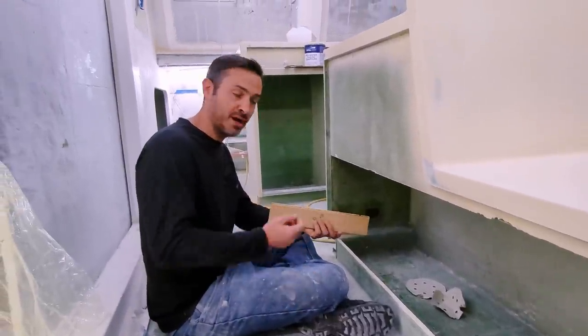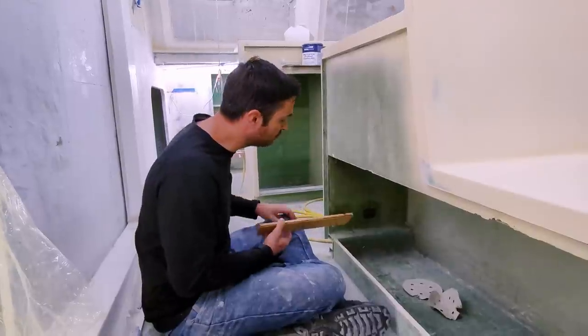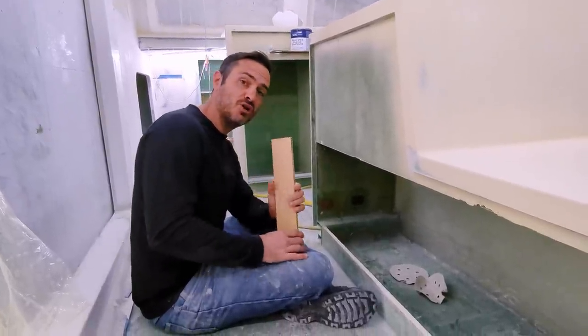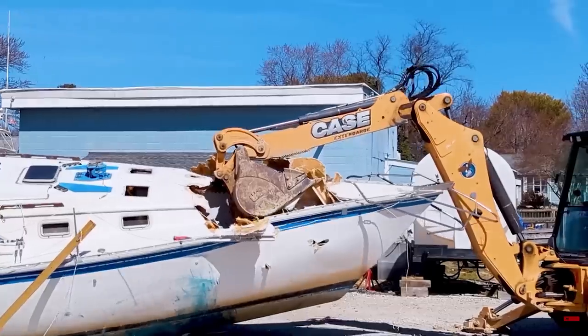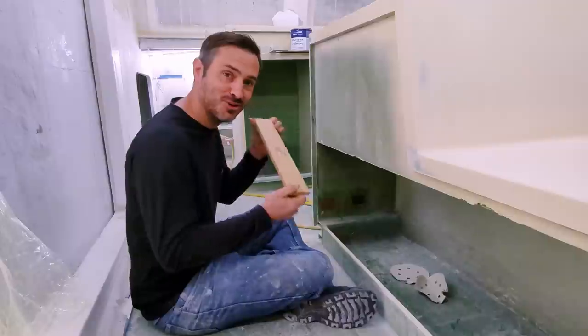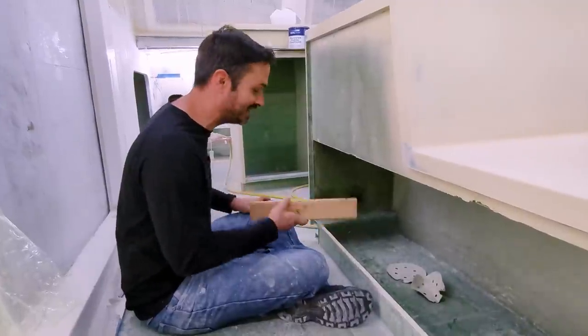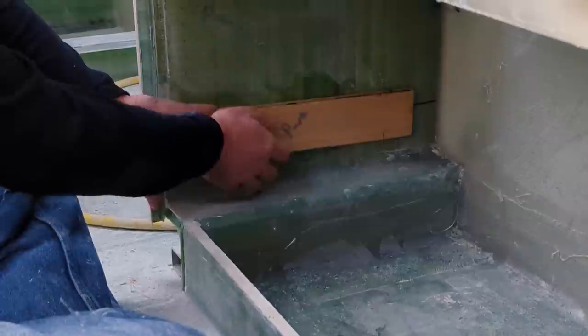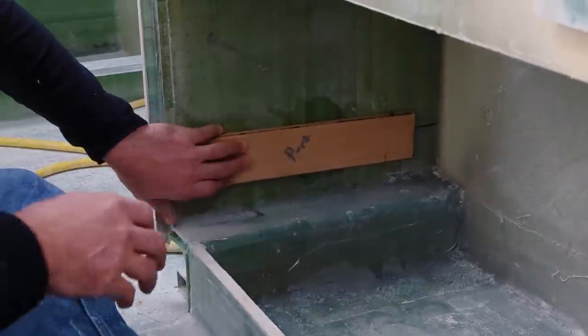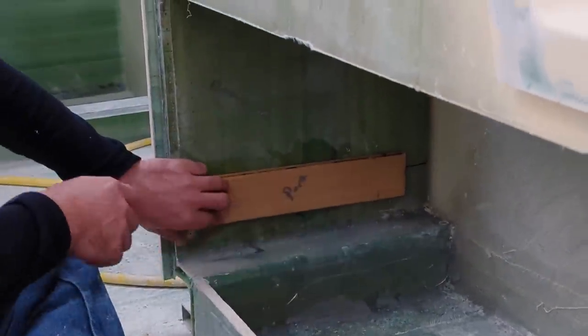You'll be happy to know these are plywood pieces from that Hunter 34 that we disposed of, so it is still reduce, recycle. It was actually really nice plywood. That's going to go here, and I'll end up just putting a light fiberglass over the top of it, and then the drawer sides will mount to this.